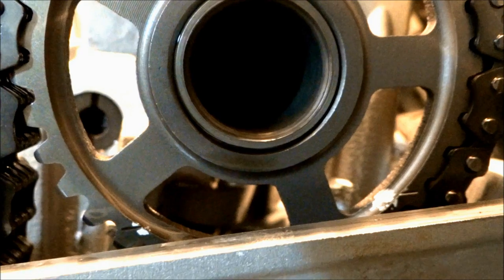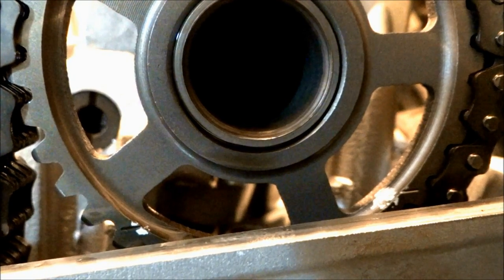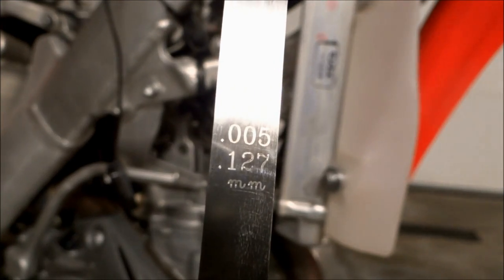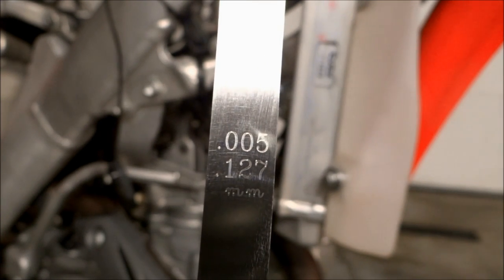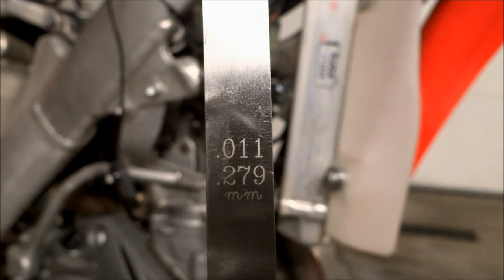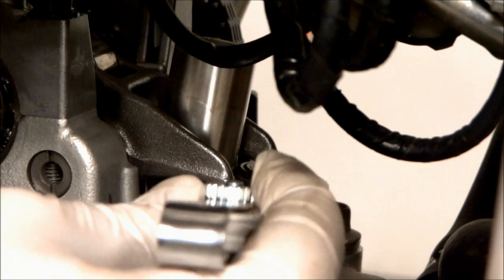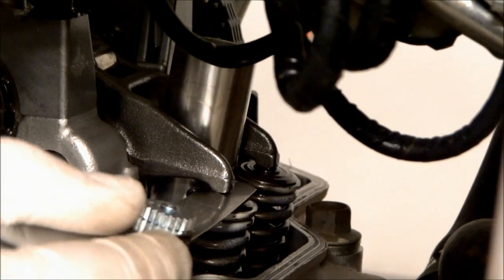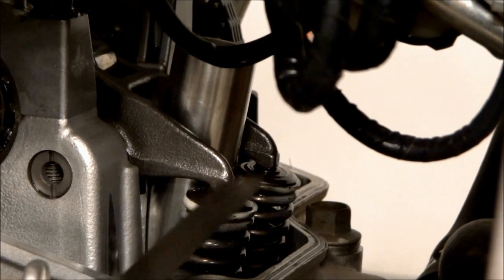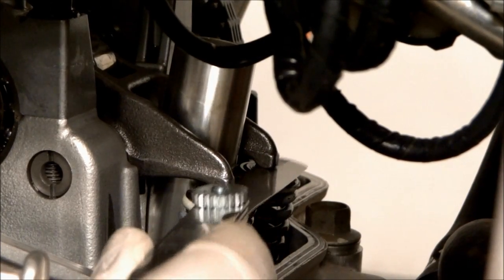Another way to tell if the motor is at top dead center is on the timing chain gear — the two marks on the bottom will be flat with the surface of the head. Now we're going to check the valve clearances. The clearance on the intake valves is .005 inches and the clearance on the exhaust valves is .011 inches. When putting the feeler gauge in between the rocker and the shim you'll want a little bit of drag but not too much. Both exhaust valves look fine and clear the spec.